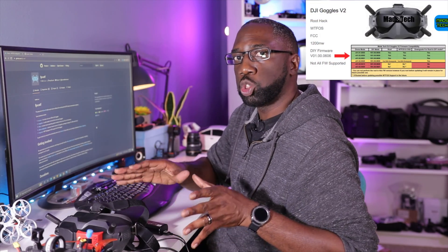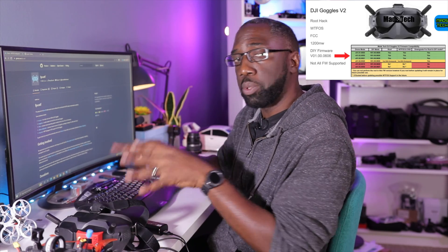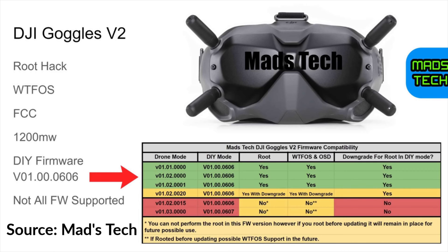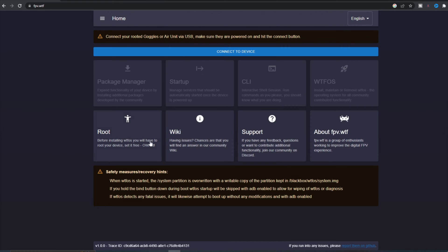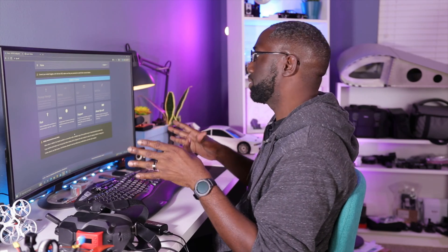Maztech have done a really good job showing you all the firmware that's compatible with this hack and the WTF operating system. I'll leave the picture linked on screen so you can check if your device is compatible. Once you have the correct firmware on your goggles and air unit, it's as simple as going to the FPVWTF website — this is a web-based application where you can flash your Vista. There are three steps: first, root your goggles; second, download and install the WTF operating system onto the goggles; and third, install some packages or applications to run on the WTF OS to make sure this all works.